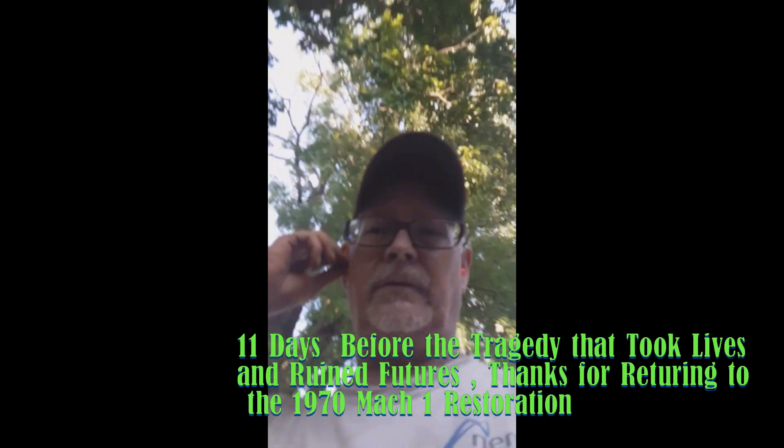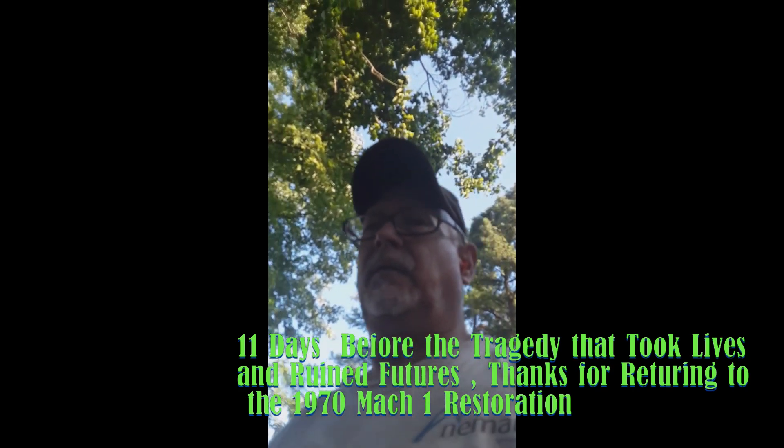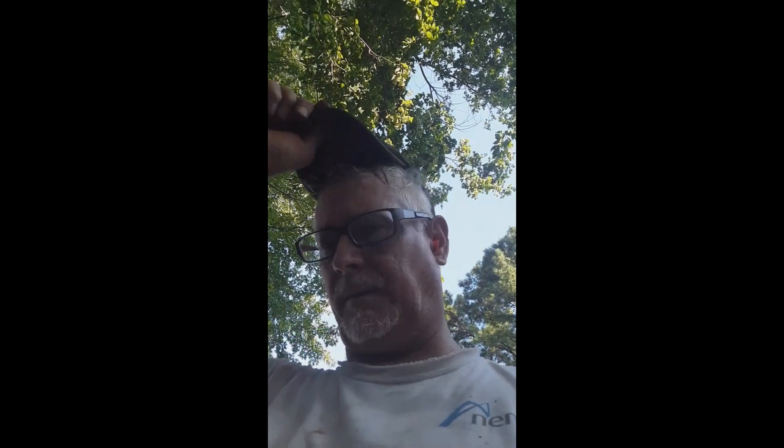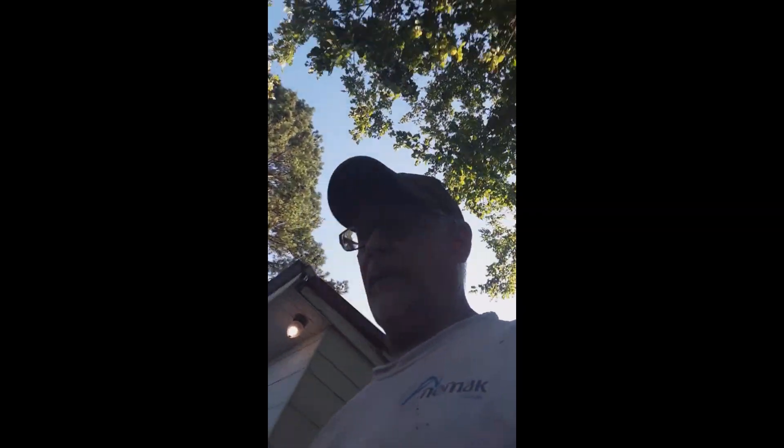Hey, this is the one and only storyteller coming to you out here at the Mustang. Today it's been a long day — it's around five o'clock and I've been out here since about 12 doing odds and ends, trying to get a few things fixed up.